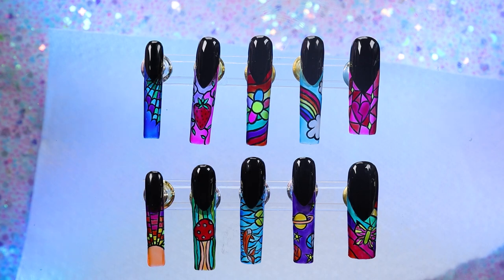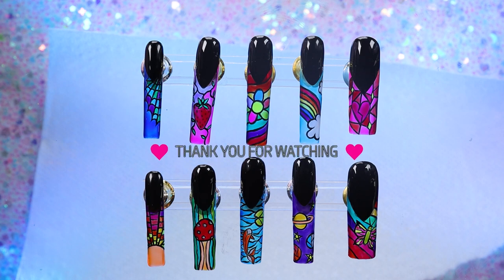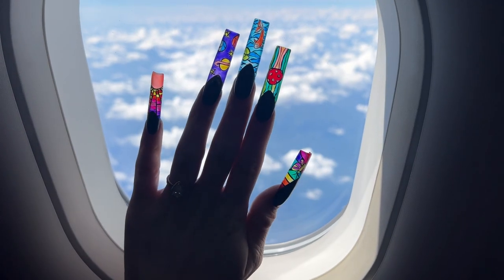I hope you guys enjoyed these nails — it was definitely a labor of love. This took me almost an hour at least per nail somehow. Please make sure to give this video a like if you enjoyed it, I'd really appreciate it — it helps me out so much. Thank you guys so much for watching, and I will hopefully see you next time.